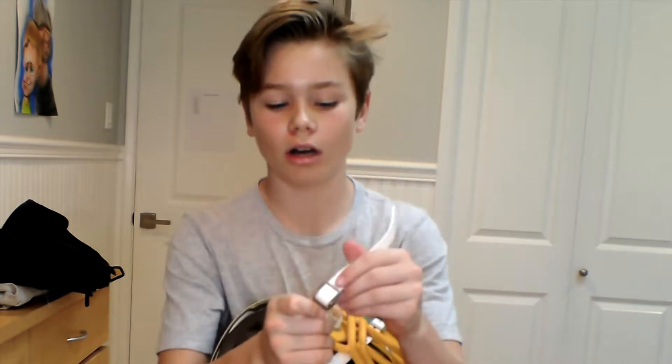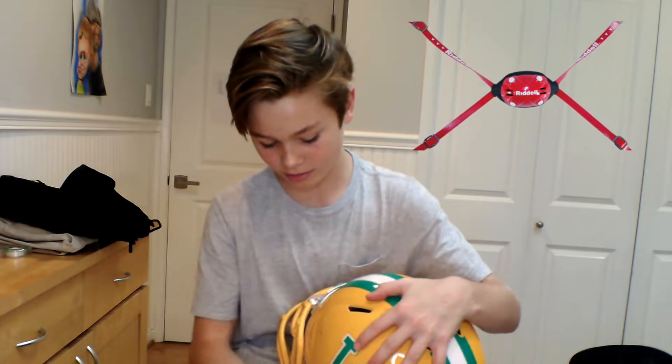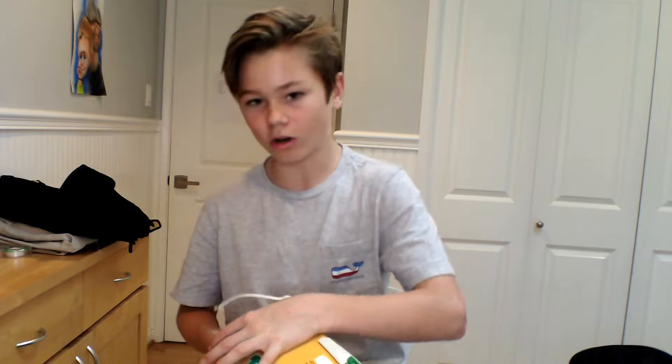Just for the straps — this works for lacrosse helmets too. These straps are like the normal straps that come with a football helmet. The only difference between these and the Riddell Speed Flex ones is that the top of the strap has a screw on it, which we'll cover later in the video. But first, I'm going to show you guys how to loosen and tighten these straps.